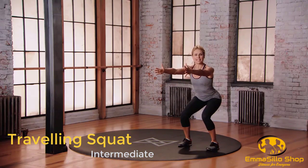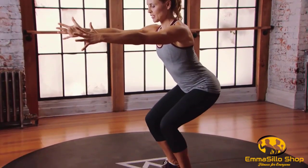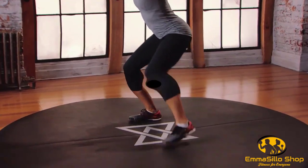We're going to travel to the right, maintaining the squat position, leading with the right leg. Right foot steps out, left foot. So you're back into your squat position. Right, left. Now let's go.